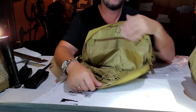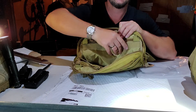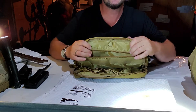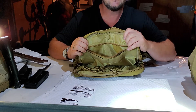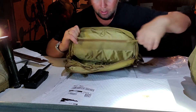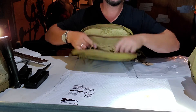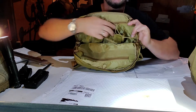Just open this up like a regular MOLLE pouch and you've got another pocket here. You can stick a lot of things in here. You don't have to wear this just to run — you could wear it on a hike, out in the bush, anything like that. Just wear it and stick stuff in here.